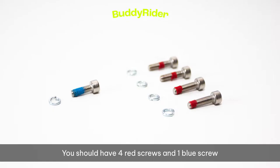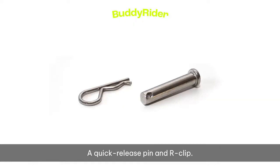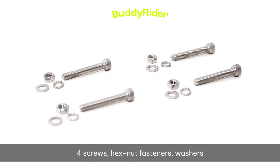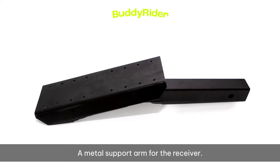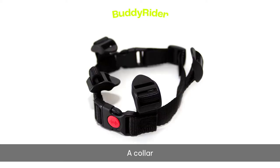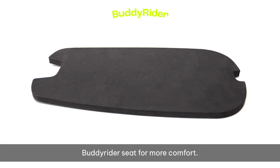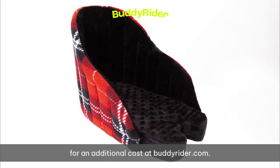You should have four red screws and one blue screw as well as their accompanying washers, two allen keys, a quick release pin and R-clip, a bike seat post receiver with four screws, hex nut fasteners, washers and a small wrench, a metal support arm for the receiver, a collar, and of course the bike seat itself. This includes a foam pad at the bottom of your Buddy Rider seat for more comfort. You can purchase the Buddy Booster cushion insert accessory for an additional cost at buddyrider.com.